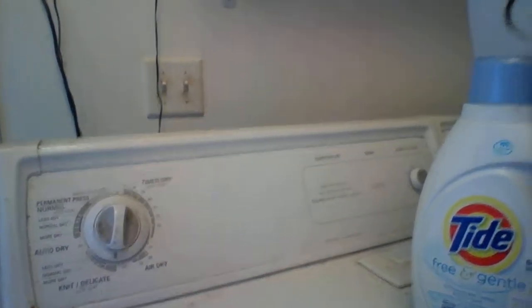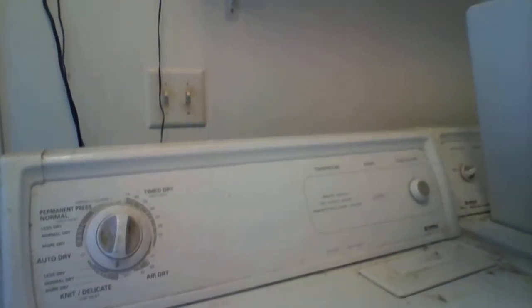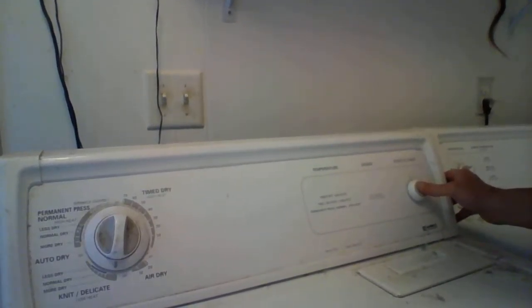Shut your dryer. Pull this back. All I do is press the start knob. I'll do a third video when that's done.